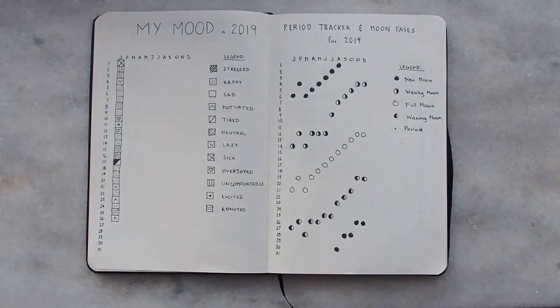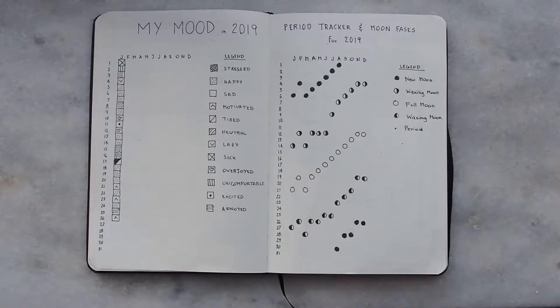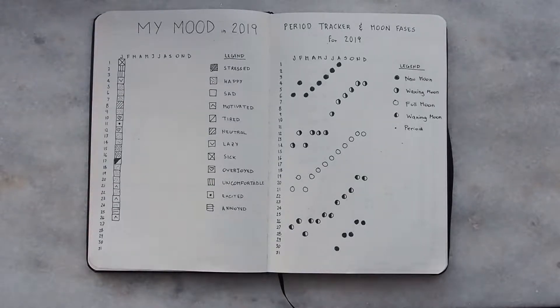I love trackers — I made a bunch of them for this bullet journal. One is my mood tracker, which I really love because it has a lot of different moods and you can express your mood every single day. By the end of the year, I'll look back and reflect on what made me happy and whether it was a good or bad year. On the side, we have the period tracker. I didn't want a simple boring one, so I decided to put moon faces — it looks beautiful and I thought it was fun.